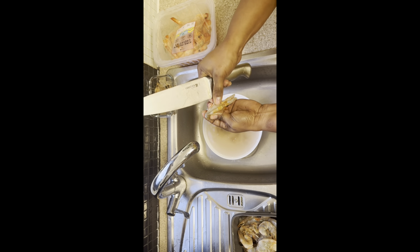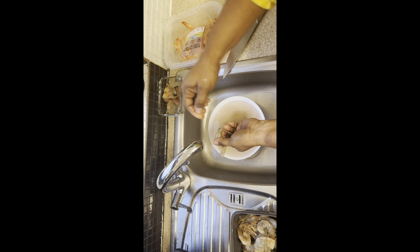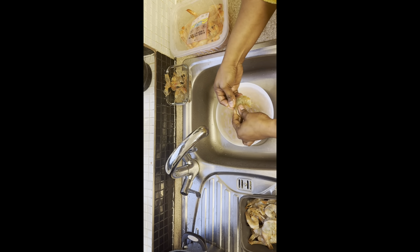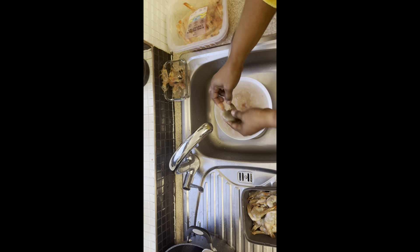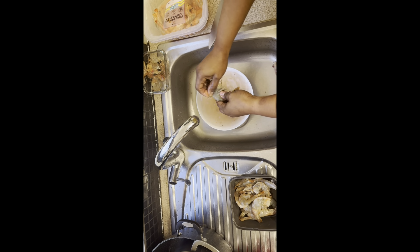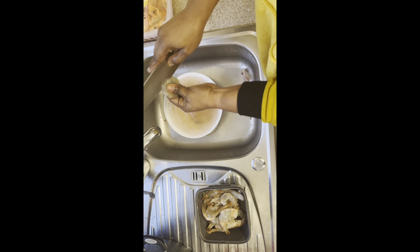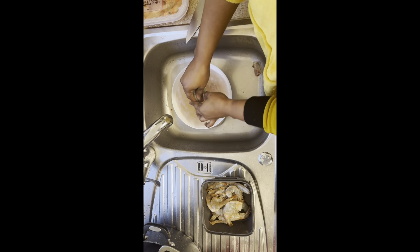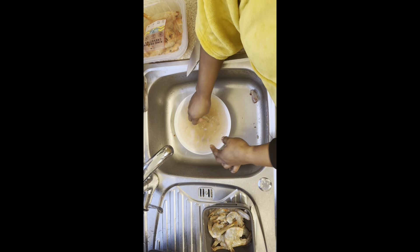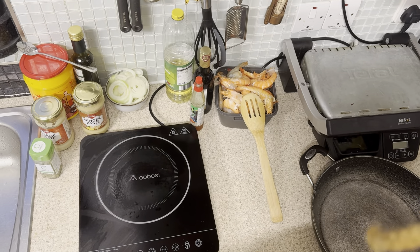It's very messy. I have to take all of this out because I can't eat it. We're going to show after how we're going to season and prepare our king prawns.